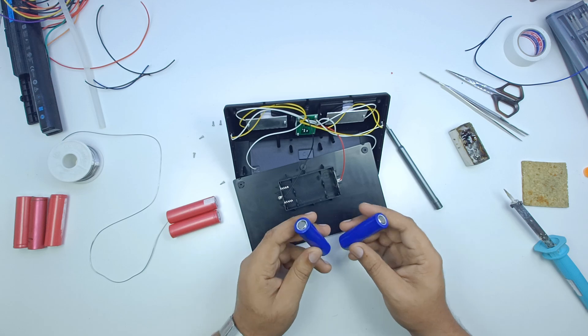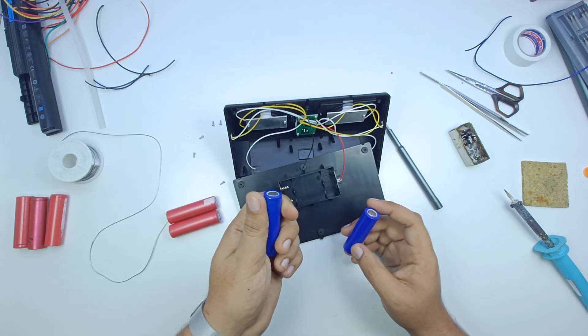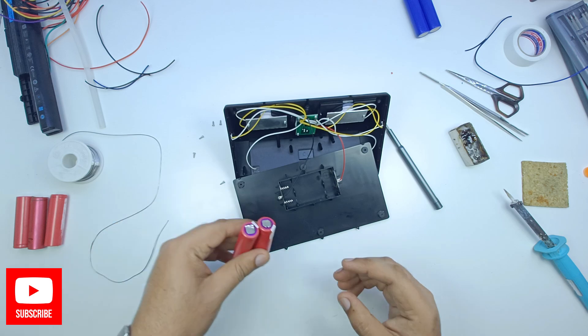We have to remove the batteries from this. These are very low quality and they are too bad. We will remove the batteries from this and replace them with batteries from the laptop.